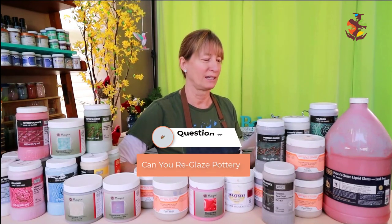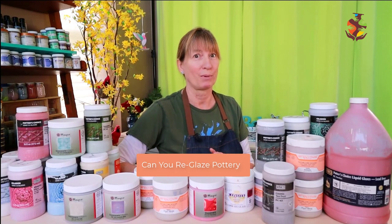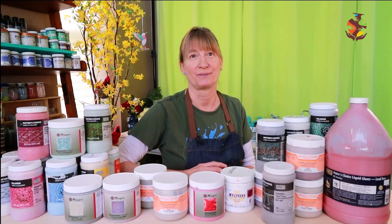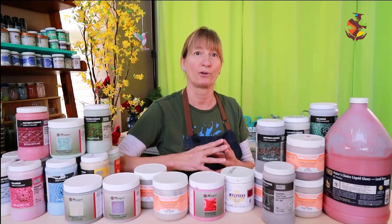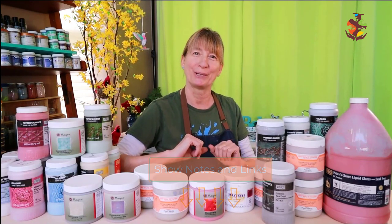Steven asks: Can you reglaze pottery? Yes you can. Some potters apply hairspray and some use sandpaper to create a rough surface for their glaze to stick to. Keep in mind the glaze takes much longer to dry because the pottery is no longer porous. For more detailed information you can check out my post on reglazing — I left the link for you below.